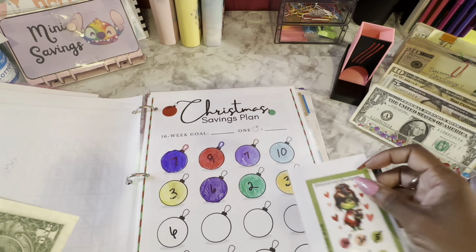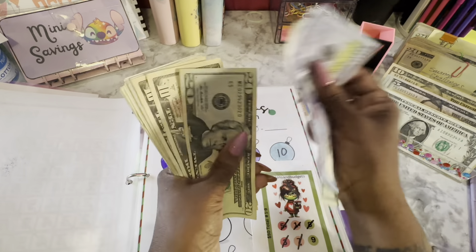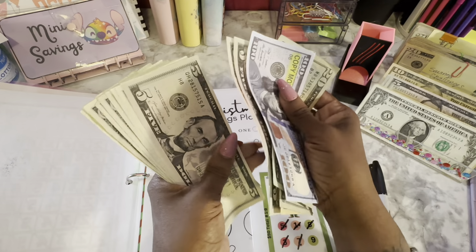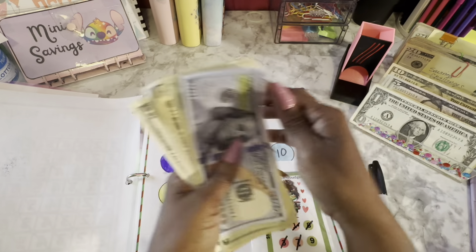I thought that orange was going to be darker, but whatever. Christmas now has $100 in the bank, plus 20, 40, 50, 60, 65, 70, 75, 80, 85, 86, 87, 88, 89, 90, 91, 92, 93 — so $193 total.